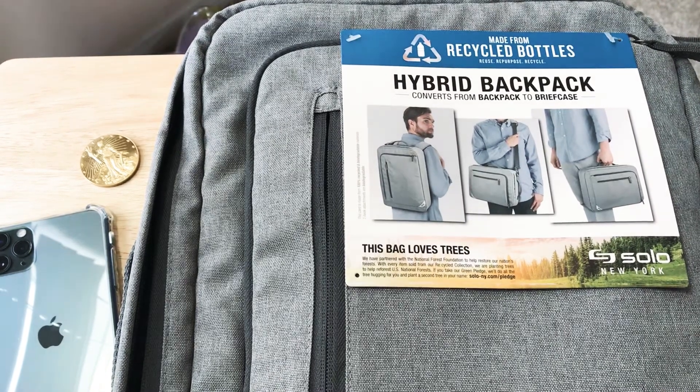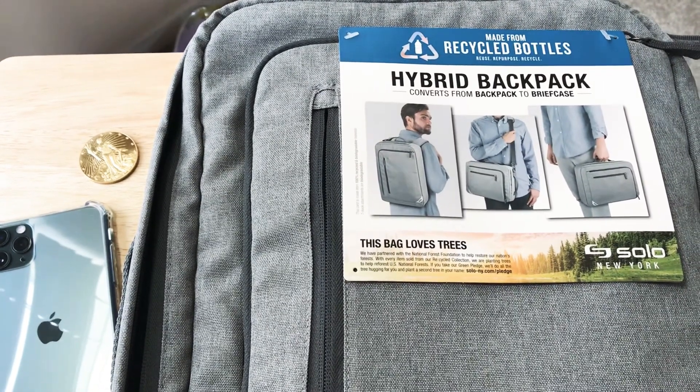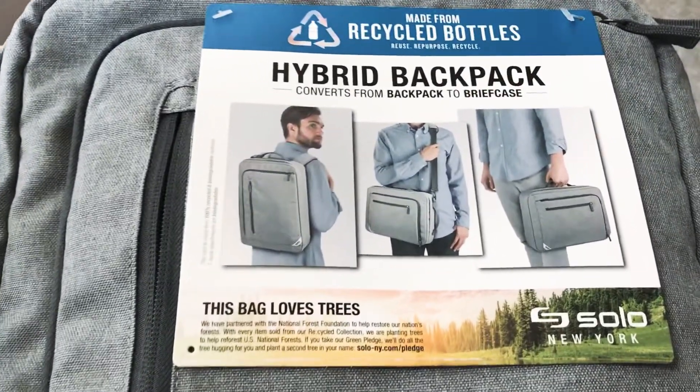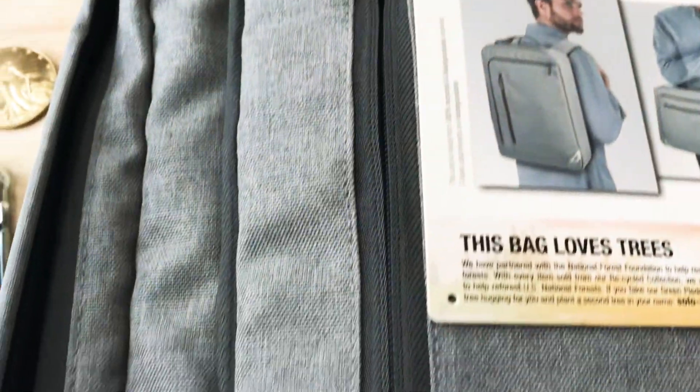Hi, this is 24K. Today we're taking a look at the hybrid backpack. It's made from recycled bottles, so that's cool. It's from Solo New York. This is the RE series — the backpack and briefcase.